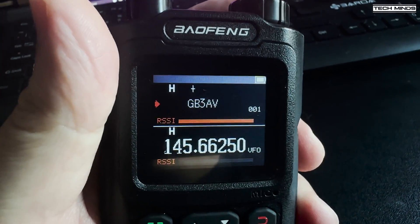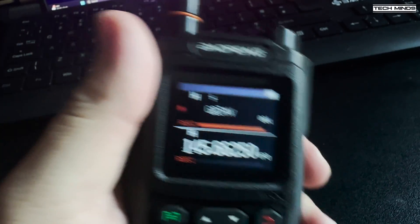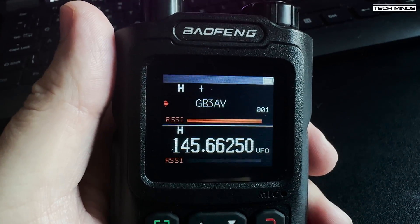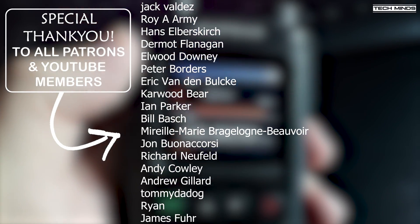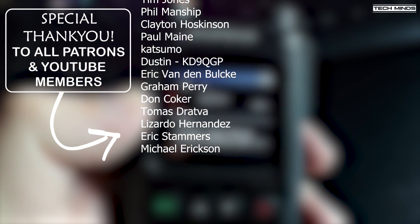Anyway guys, that's the Baofeng UV-20L — assuming it is actually a Baofeng radio, because I couldn't find much information about this radio online at all. No doubt it's probably another radio that's been re-badged. If you want to get one yourself, I'll leave a link in the description. Until the next video, thanks for watching and I'll see you in the next one.